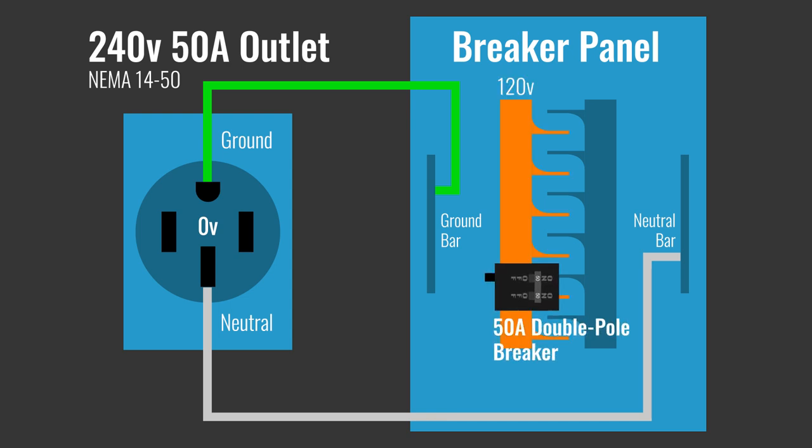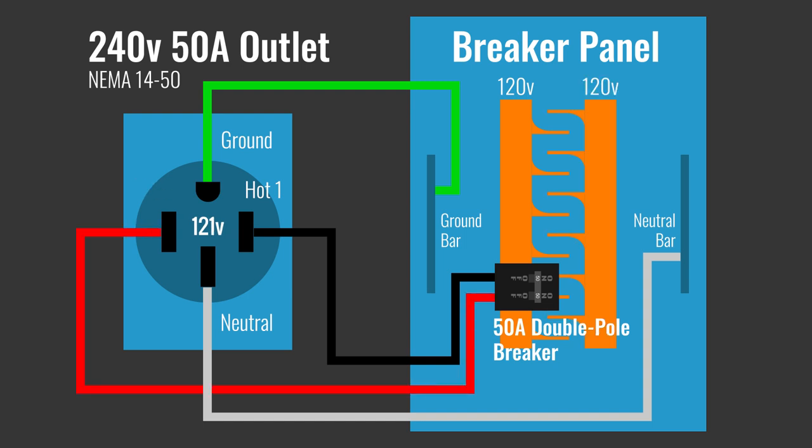The double-pole breaker takes one connection from one hot bus bar, which is 120 volts, and another from the other one, which is another 120 volts, giving you a total of 240 volts.